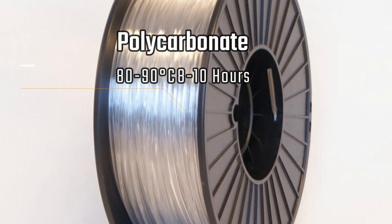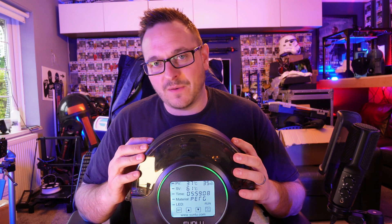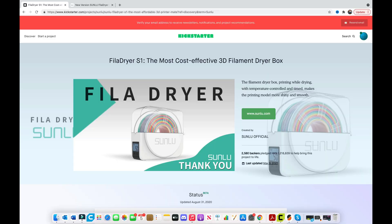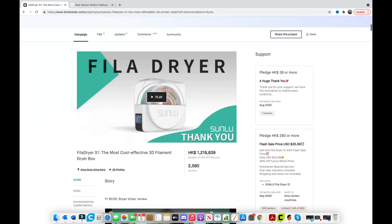And finally, polycarbonate: 80 to 90 degrees Celsius for 8 to 10 hours. But this device does top out at 70 degrees, so you are going to have a few limitations. Even so, heating it at 70 degrees for 5 or 6 hours is probably still going to be better than nothing. Either way, I am going to assume that as I go into my first few days of testing this device.